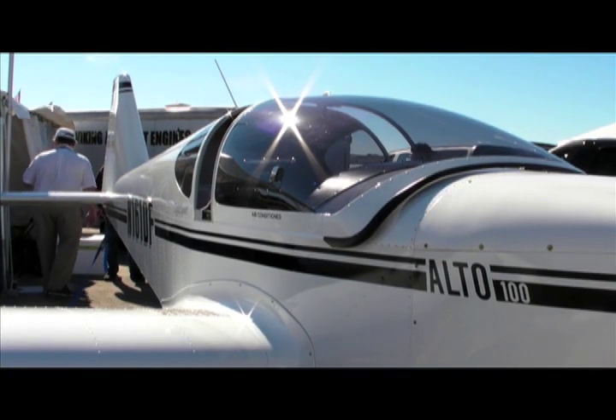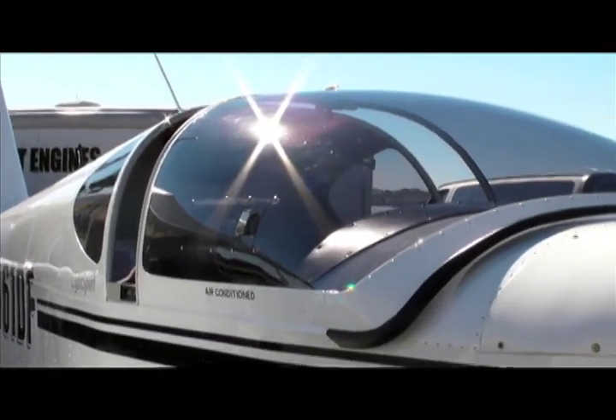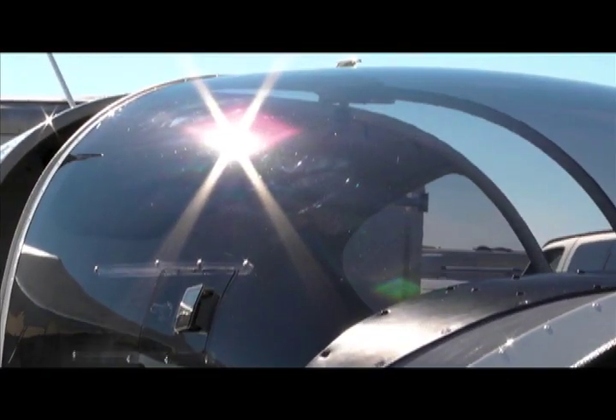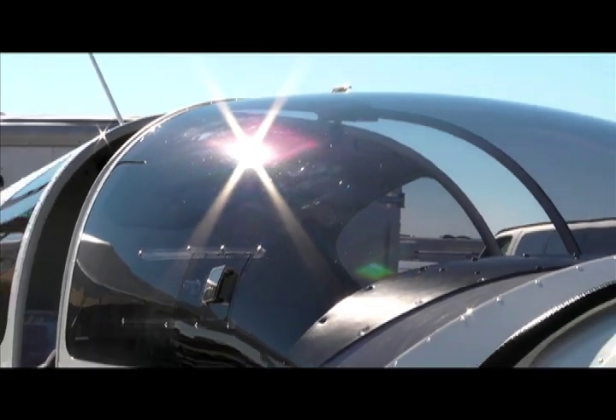When the sun is beating down, there's nothing like air conditioning. But traditional aircraft systems are too heavy and sap too much engine power for light sport aircraft. Hello everyone, it's Russ Niles reporting from Sport Aviation Expo in Sebring, Florida.